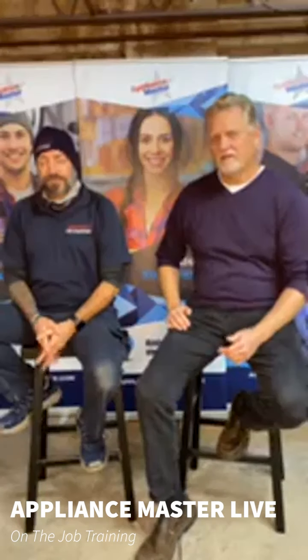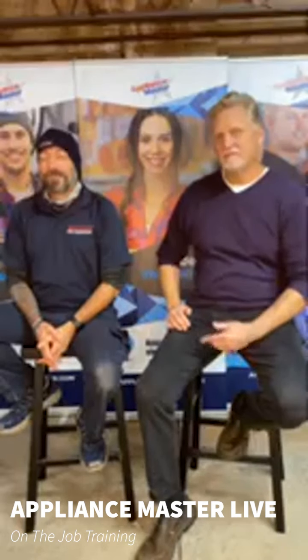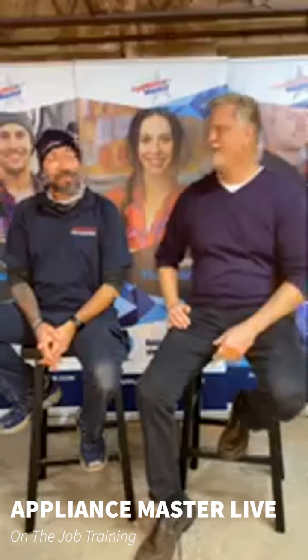Hello, welcome to Appliance Master Live. I'm Bill. With me again this week — two weeks in a row — is our favorite technician, Tom. Don't tell the other guys I said that. They don't hear. They're busy.